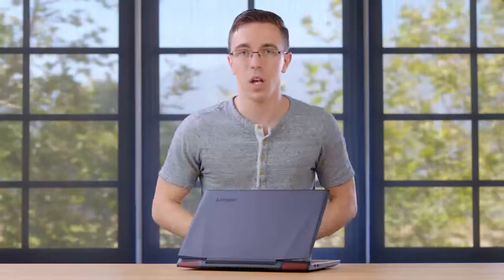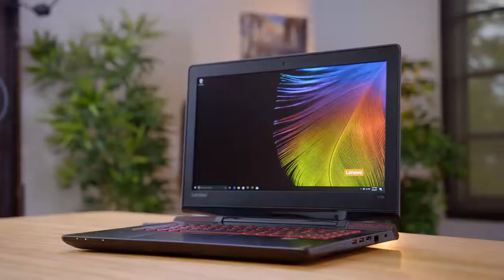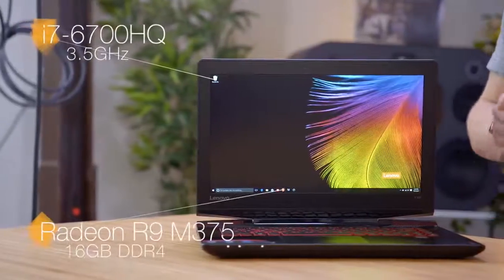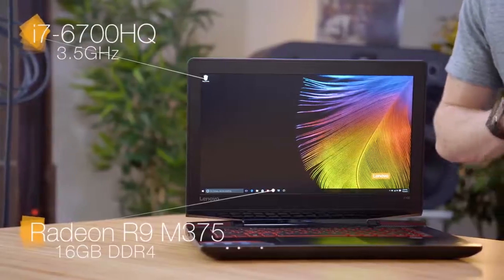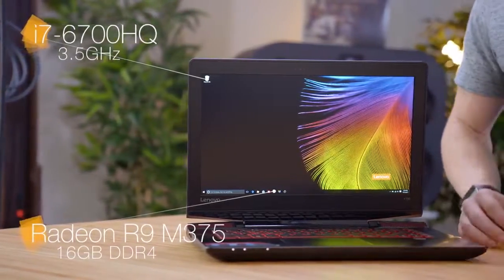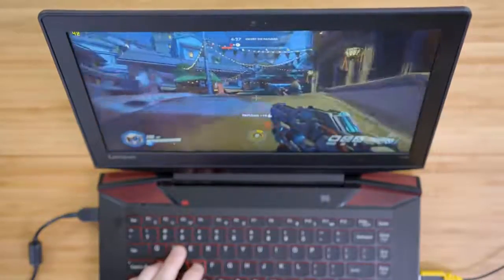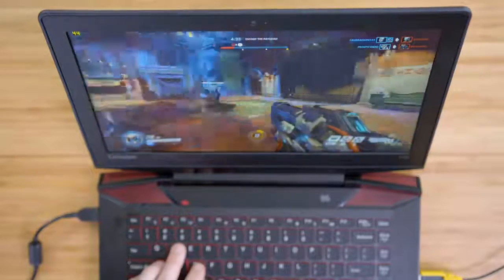Stepping up the budget a little bit, we have the Lenovo Y700 at $750. What I like about this is that even though it's a gaming laptop, it's actually nicely well-rounded. With a 14-inch display, it's still somewhat portable, but you have plenty of room for gaming, and I actually really like the look of it — a lot of gaming laptops can be a little bit over the top, but with this it's actually a fairly subtle design. Inside it has an Intel Core i7-6700HQ quad-core processor, 16 gigabytes of DDR4 memory, as well as dedicated Radeon R9 370M graphics. Jumping into a game like Overwatch, on 1080p on medium settings, we're getting anywhere between 40 to 60 frames depending on how much action's going on — this is very much playable.